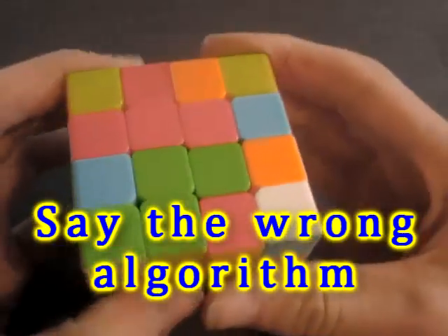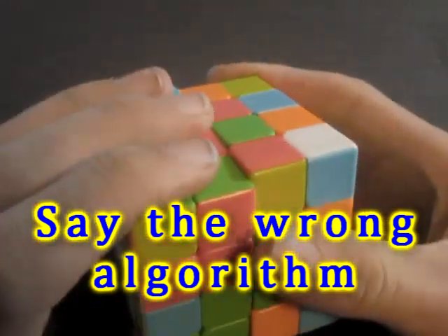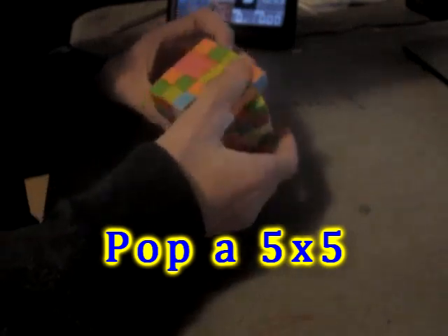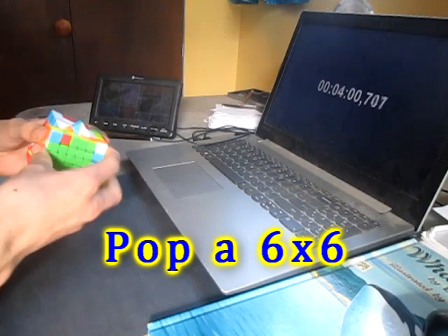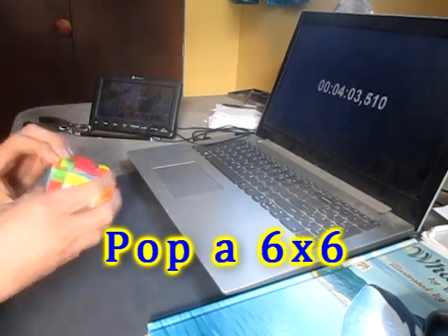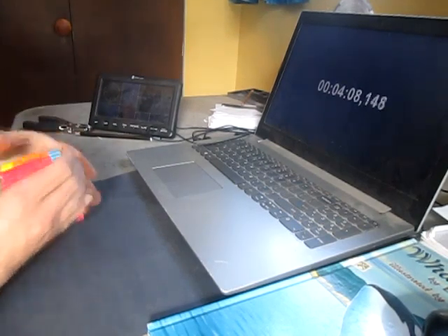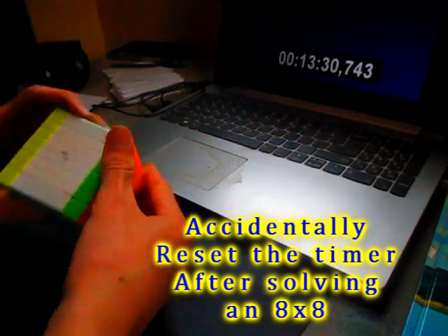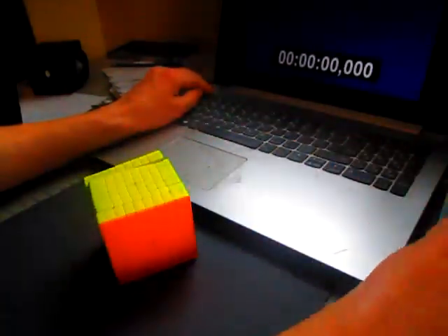Yikes! L U L R, then it's gonna be L Prime U L. Oh dang, the timer reset itself.